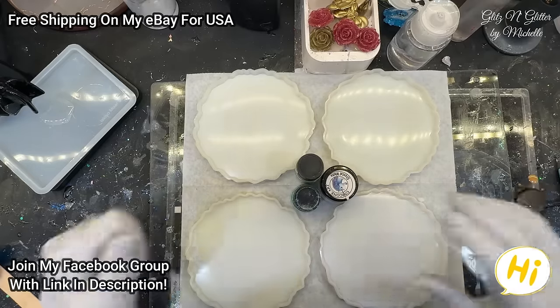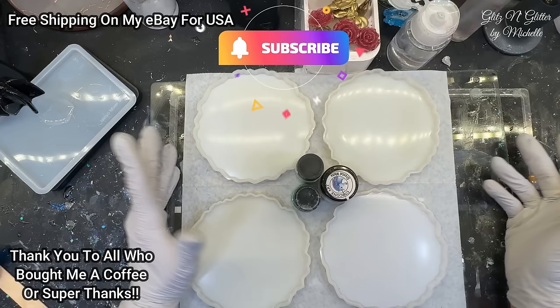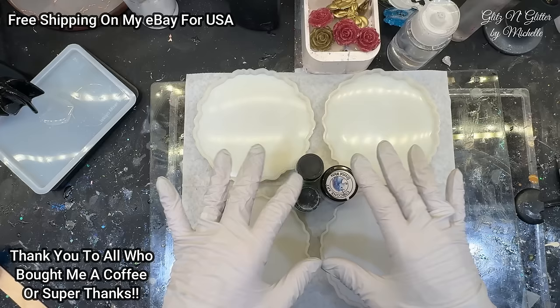Hello everyone! Welcome back to Glitz and Glitter. Today I have one more St. Patrick's Day project for you and we're going to do a very simple geode style coaster. If you don't know what to make or how to do them, this is a really simple way to do them.